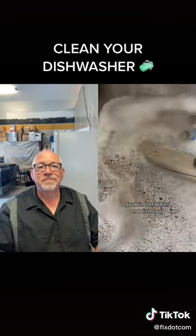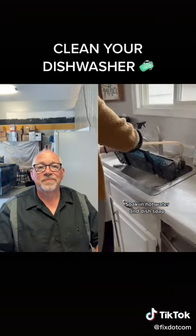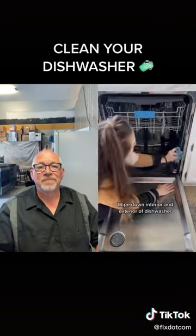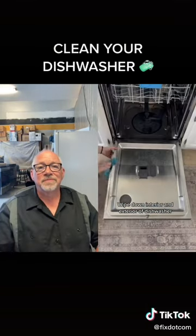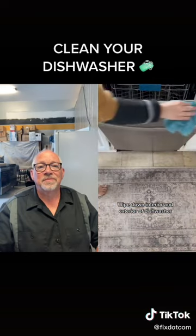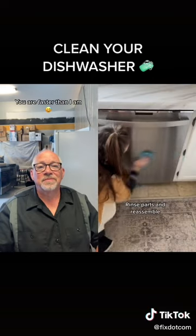Fill up the sink with hot water and dish soap and let all of the pieces soak. While it's soaking, clean the silverware holder as well as the interior of the dishwasher. As long as you're taking good care of your dishwasher, this should take about 20 seconds. Also wipe the outside to get off any dirt.